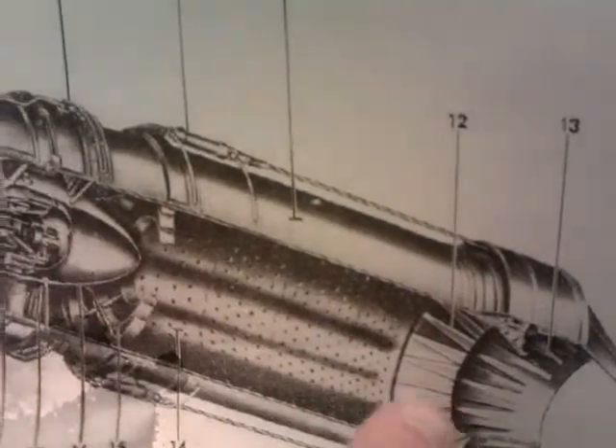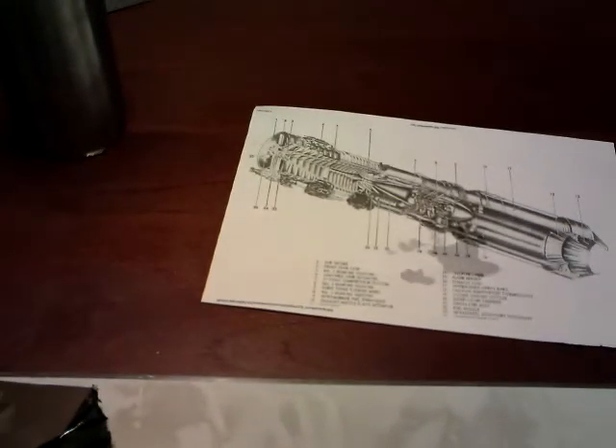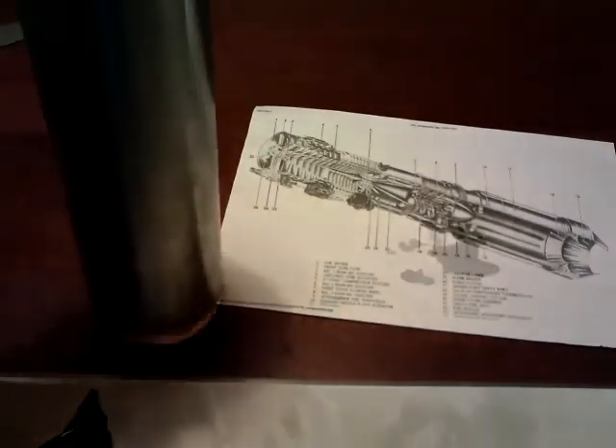And this is the afterburner section, which I won't be having on mine. This is my new project this year — I thought I'd show you what I've got so far and I'll keep you updated. It might be a few months before I finish the thing, but hopefully, if I had a few months' time, I'd have some sort of jet engine running.